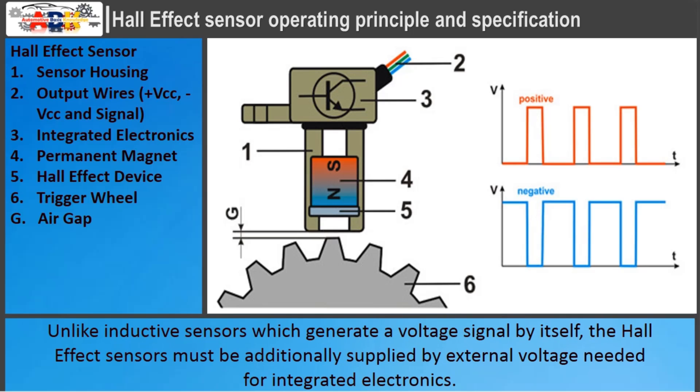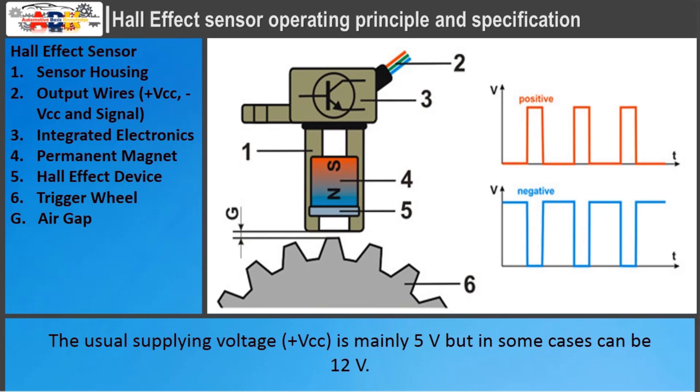Unlike inductive sensors which generate a voltage signal by themselves, hall effect sensors must be additionally supplied by an external voltage needed for the integrated electronics. The usual supplying voltage is mainly 5 volts, but in some cases can be 12 volts.